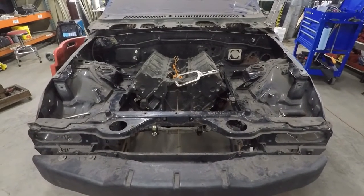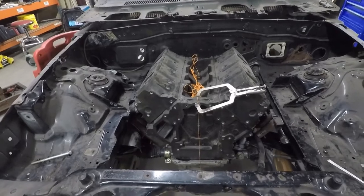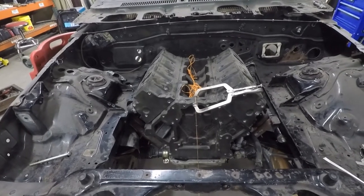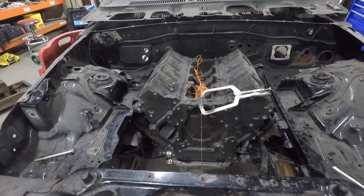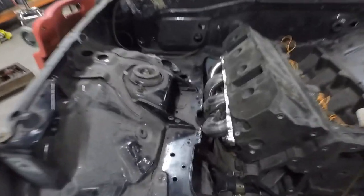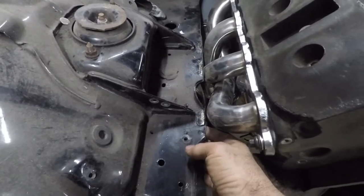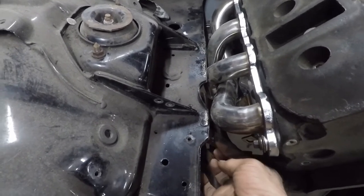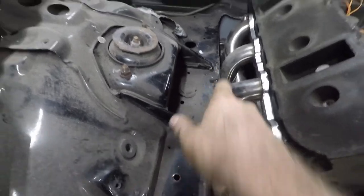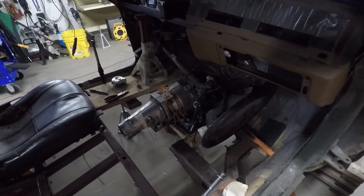Back working on the Pontiac today. I put the engine and transmission in and put some plumb bobs on it so I can line up the engine, transmission, and the rear end. We're offset about a half an inch to the passenger side. The headers are a touch close, but fortunately I have about a half inch to three quarters of an inch there — it rolls out, so we'll just clearance that a little bit. As you can see, this transmission is in, and what we're working on is a steering column mount.